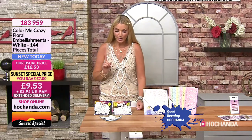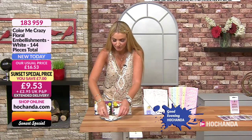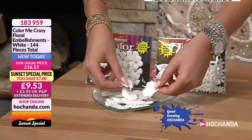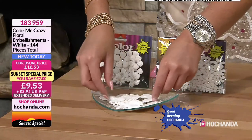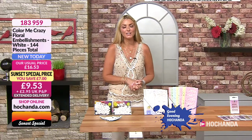We've got even more deals — these are your Sunset Specials, only valid until 8pm. We've got Color Me Crazy floral embellishments — white, 144 pieces in total, all different shapes and sizes. These are great for your cards, journals, scrapbooks, little boxes, or construction — and obviously you can paint them too. Item 183959, your price is £9.53, and your P&P — you're saving £7.